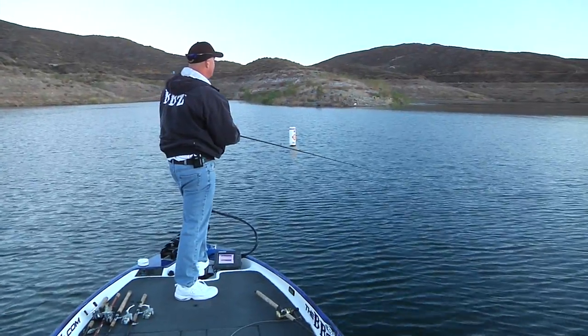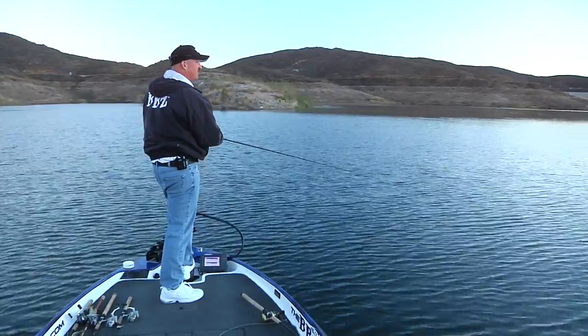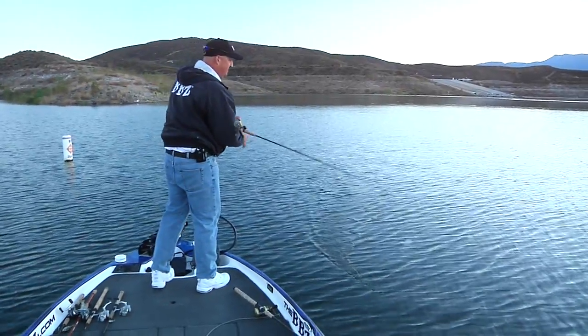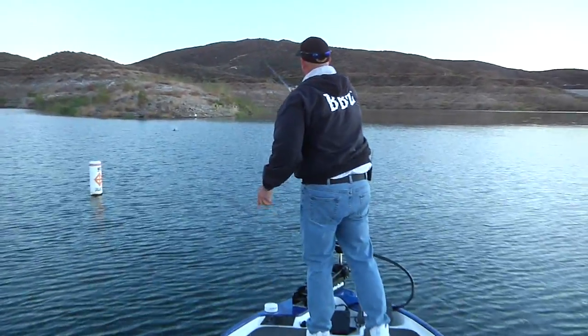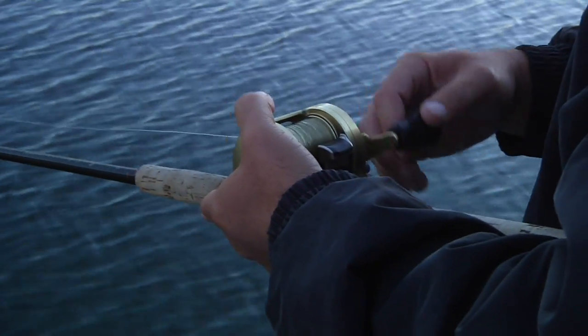We're going to sneak up here just a little bit further. In a minute when the sun comes up a little bit more, we'll get a close up of how slow this bait's working across the surface. If you take any swim bait, especially the BBZ line, and you fish topwater or even the slow sink this slow, you're going to catch a lot more fish.